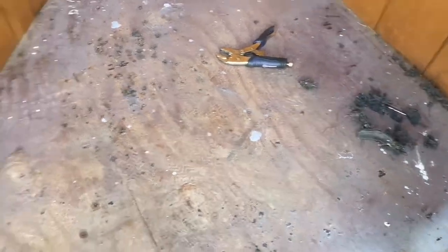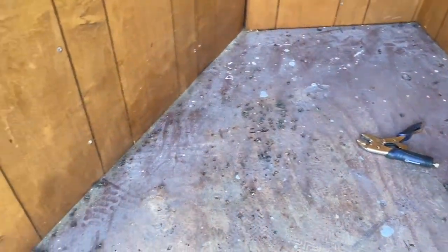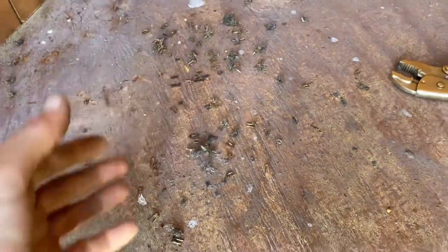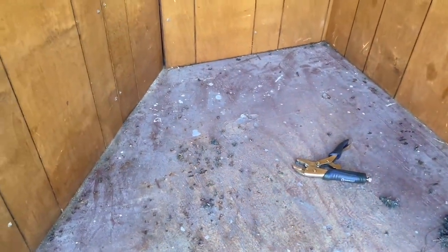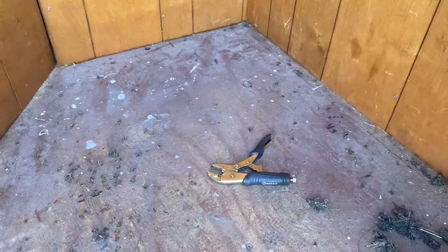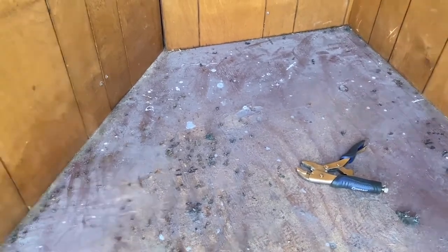I wanted to show you what today's project is. Yesterday we had the horse show and today I'm doing this. I thought they had that carpet glued down but no — there are like billions of staples. I'm like, there are more staples in this than the carpet I pulled out of the house when I put wood flooring down. So I figured I'd share today's project. I probably won't get the flooring in today because it's already about two o'clock.